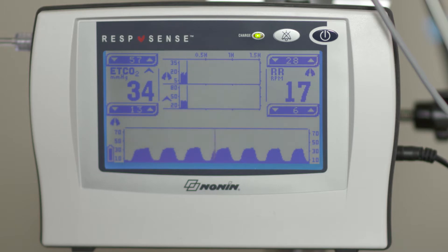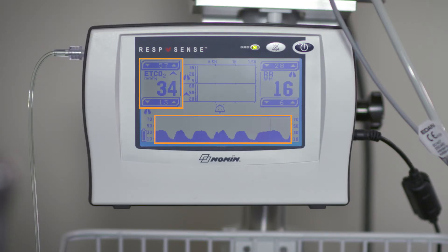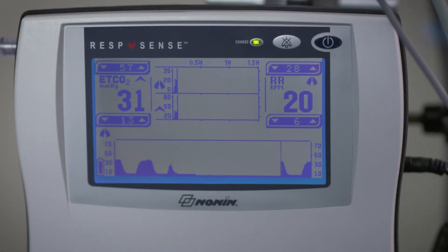However, with capnography you are getting much more vital information on your patient's respiratory status in real time. You can see immediately how well the patient is ventilating. You also have audible alarms to alert you in the event of a change in respiratory status, such as respiratory depression.